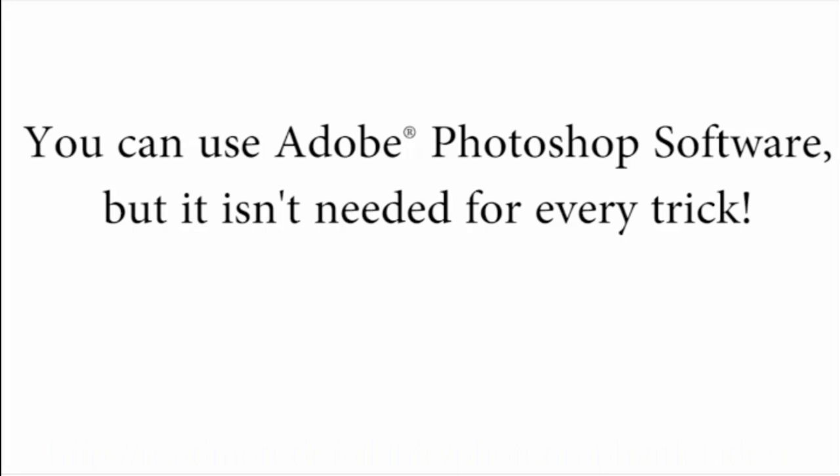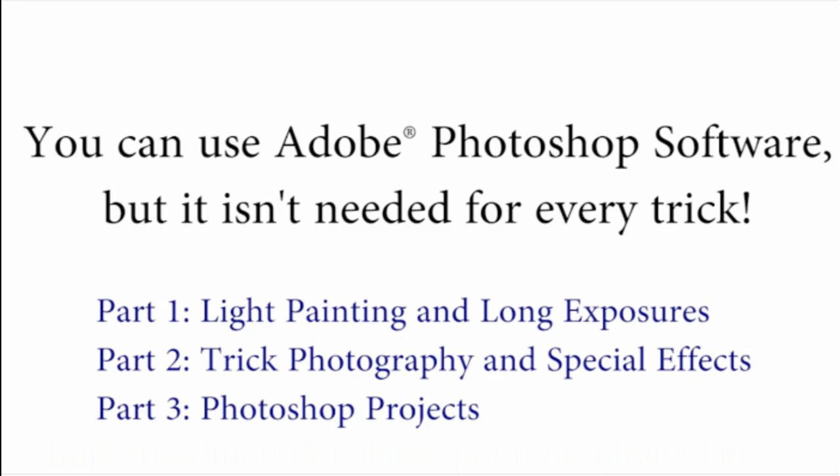And if you also have Photoshop, you can get really creative in addition to just using your camera. We'll only be using Photoshop for about a third of everything taught inside. So if you don't have Photoshop, don't feel left out. You can still do many, many tricks inside of the course.